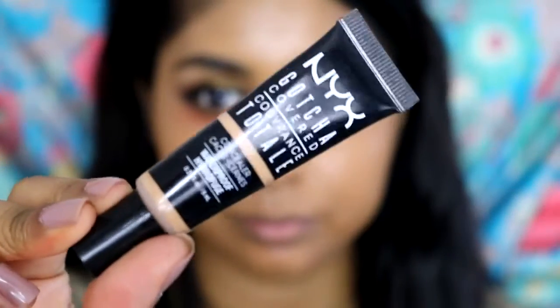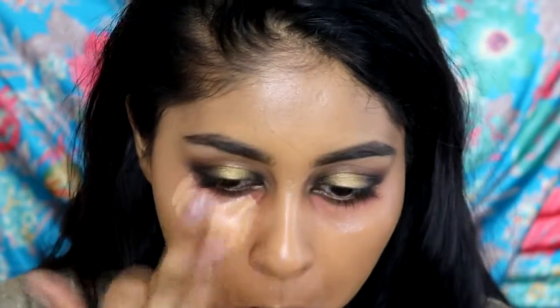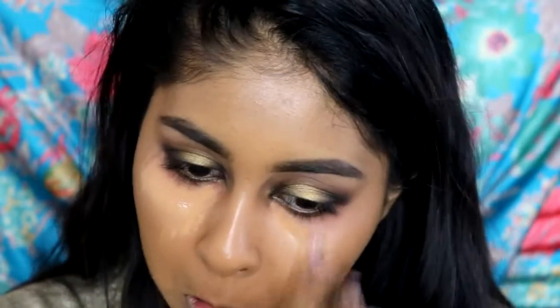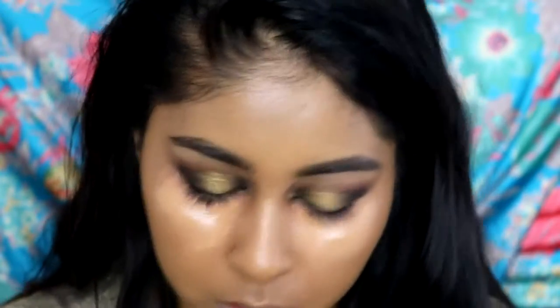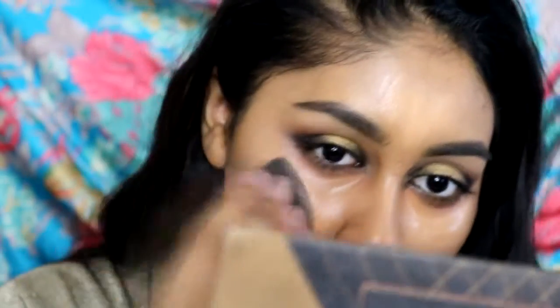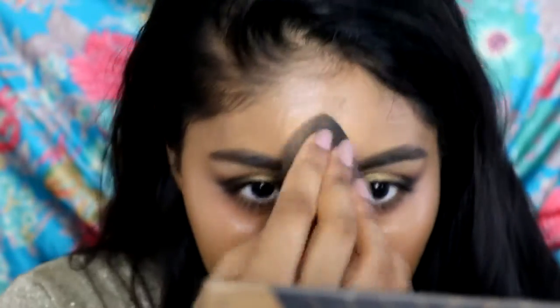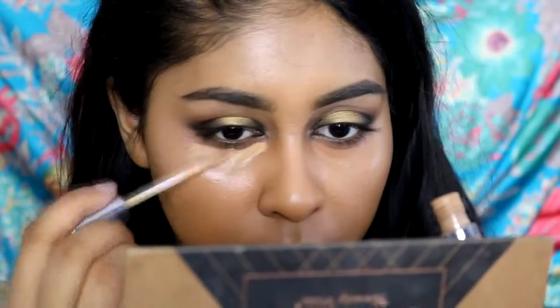For concealer I'm going to use my NYX Gotcha Covered concealer in the shade Golden. I'm applying this under my eyes and blending with my beauty blender, also applying some on my nose and forehead. This concealer has a dewy finish — I really like it, but you really need to set it with a good powder because it's quite shiny. I like the coverage and shade though.